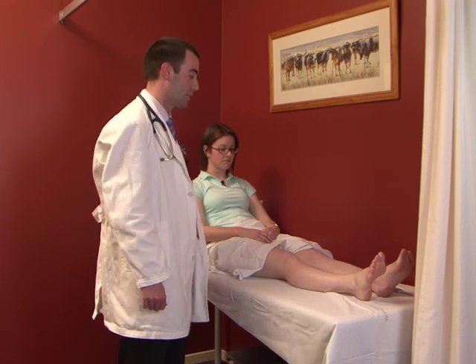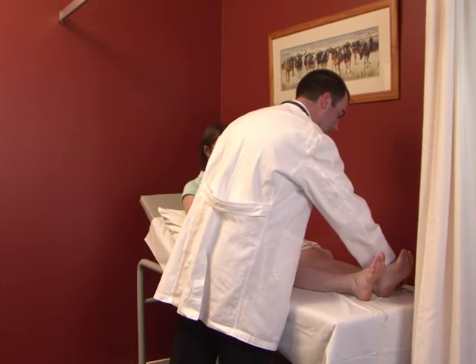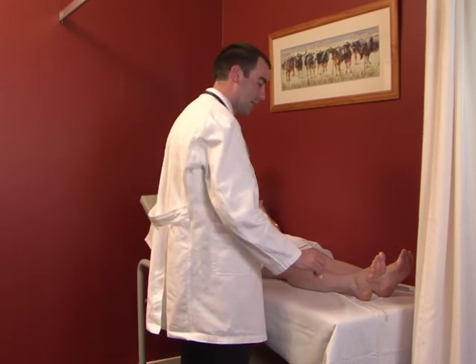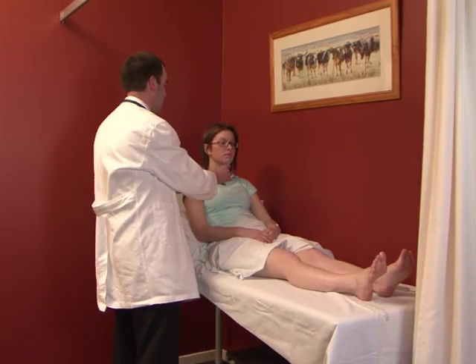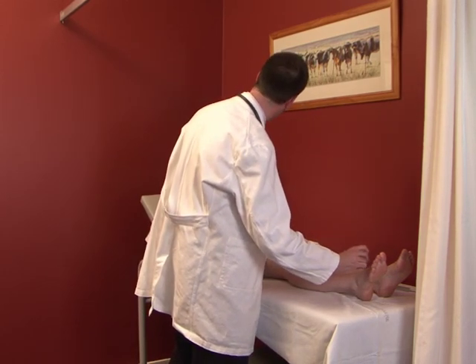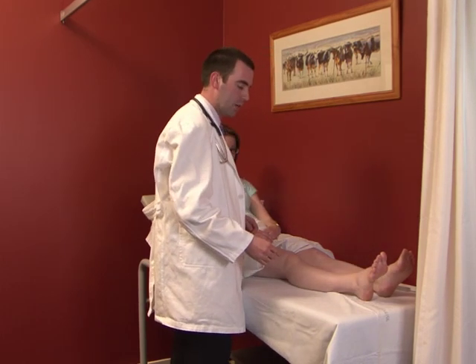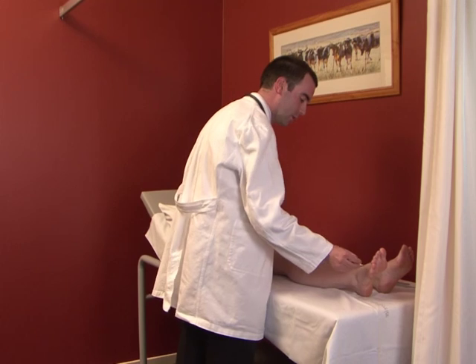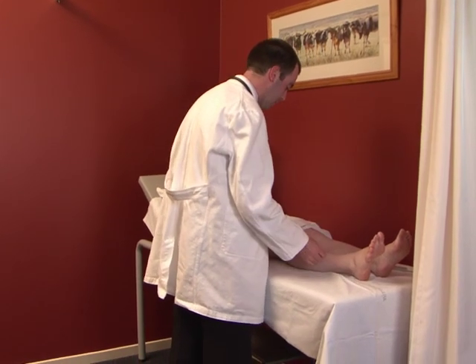Finally, sensation is assessed with a neuro tip. For the glove and stocking distribution, assess centrally and then peripherally — if it feels the same, there's no peripheral neuropathy. Then assess in each of the dermatomes, confirming whether it feels sharp.